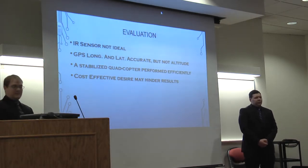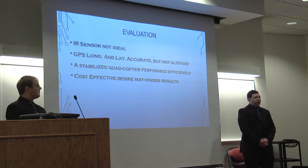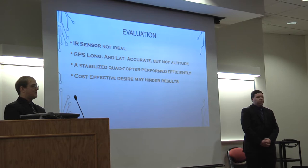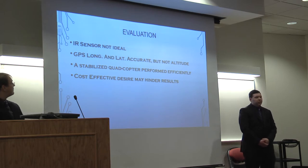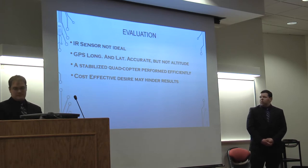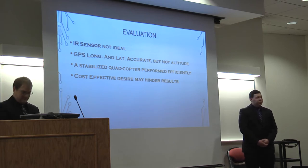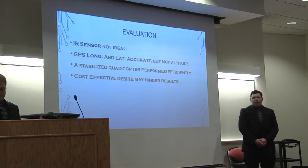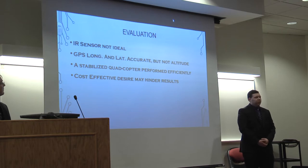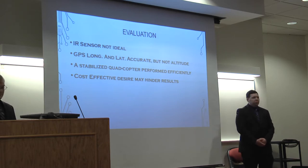Looking over the project, we realized the infrared sensor was not ideal, as different materials such as grass, black surfaces, or concrete reflect infrared light differently. Going over a large area with an infrared sensor would create a lot of inconsistent readings. The GPS longitude and latitude were fairly accurate, however the altitude varied too much for a decent surveying map. The quadcopter did have some initial issues but overall was extremely stable and performed efficiently.